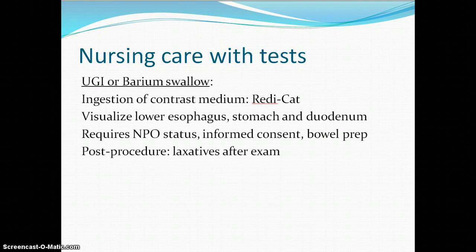With an upper GI or barium swallow we're using a contrast medium. It requires the patient to not eat or drink — NPO. They need a consent. The bowel will be cleansed with a prep the day before, and then anytime we give a patient barium we need to make sure that they are given laxatives after the exam. Strongly encourage it because barium is very constipating, and three days down the road when they're trying to defecate with very hard brick-like stool, they will wish they had taken your advice.